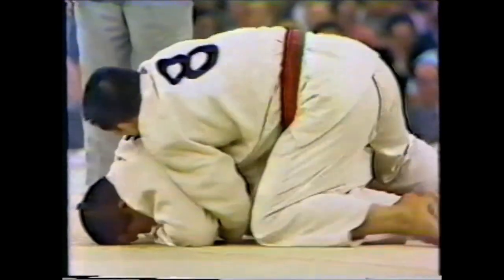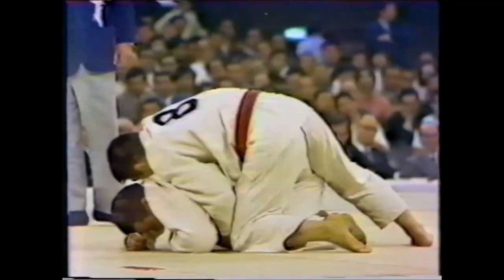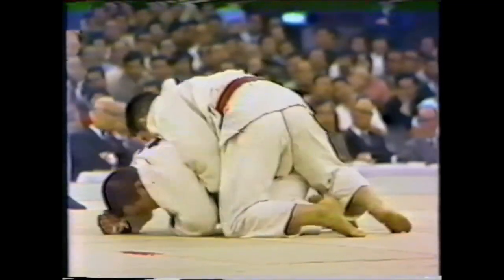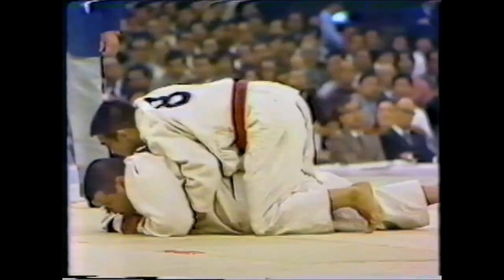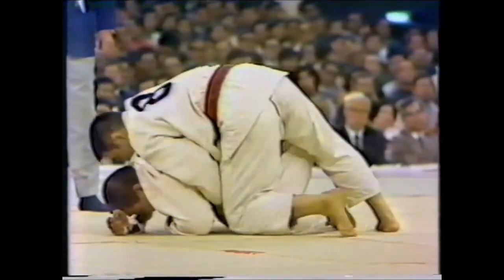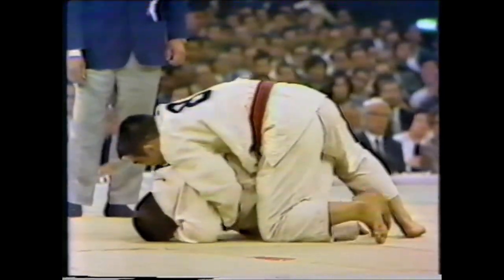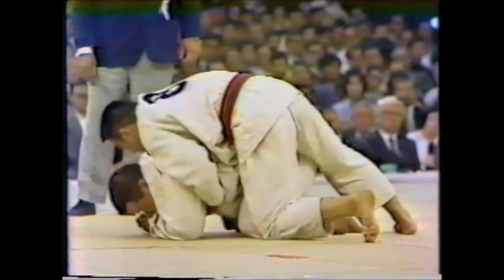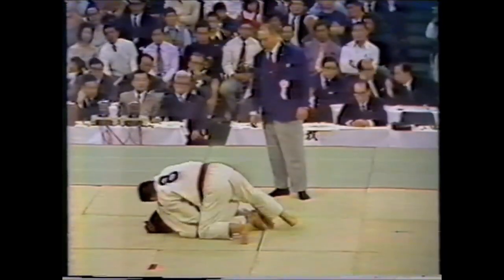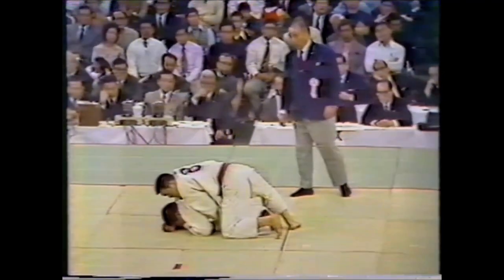Sato gets Endo in a turtle position and is on his back hunting for either the choke, strangle, or pin. He tries to go for it by taking the back fully and putting his hooks in. He is trying to get a double lapel grip, because double lapel grip can easily allow you to take control of the shoulders and rotate, particularly for kuzure-kame-shihogatame. Endo is trying to create space by getting up, but this gives Sato room to sink his hooks in — it's a double-edged sword.